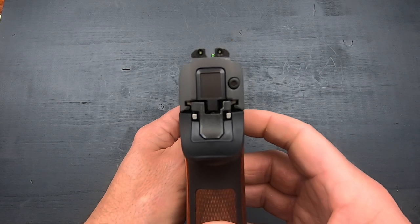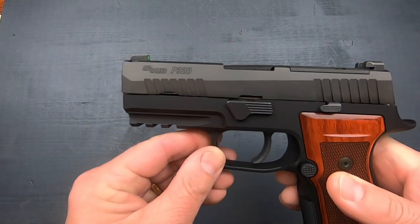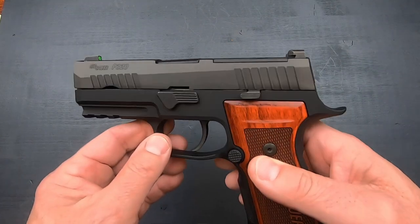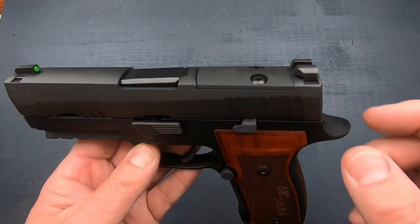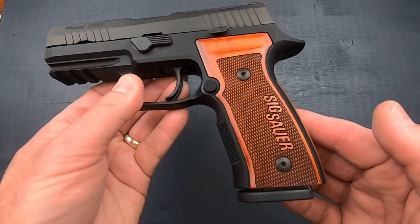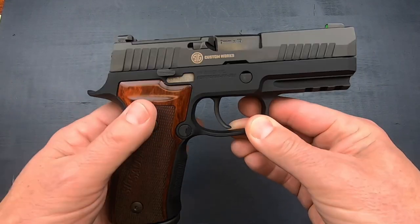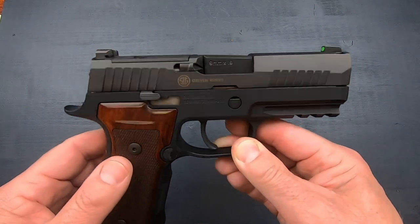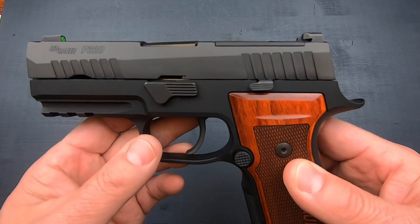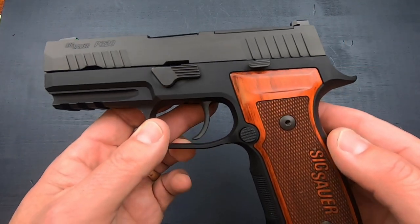It's got X-Ray 3 night sights that are dovetailed in. I like the sights a lot — very nice sight picture. As you can see, it is cut for a red dot, so mounting an optic will not be a problem, and you do not lose your rear sight, which I like quite a bit. The red dots compatible with this mounting system are the Romeo 01 Pro, the Delta Point Pro, and the RMR. Since it's an RMR footprint, you can also install Holosuns and Swamp Fox optics — I've been doing a lot of testing with Swamp Fox and I'm very impressed.